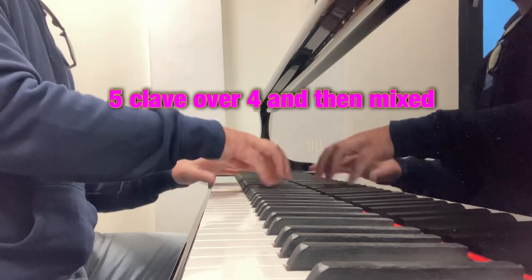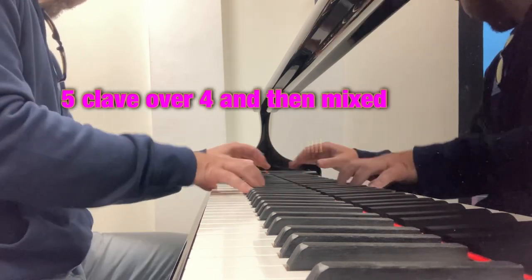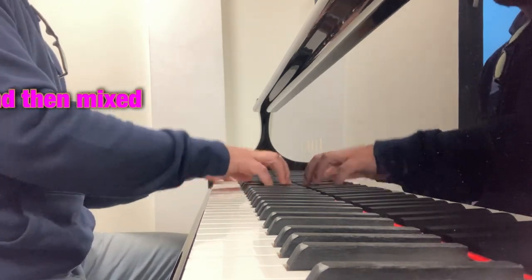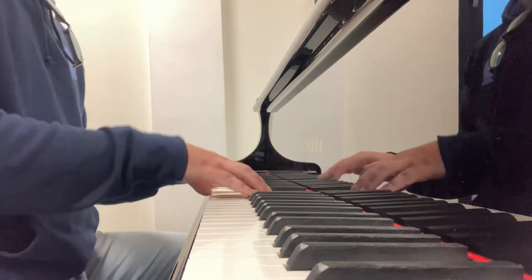But it gets you used to certain levels of syncopation. I'm going to do more of this and other things in the next episode of Cool Chords. Thanks for watching.